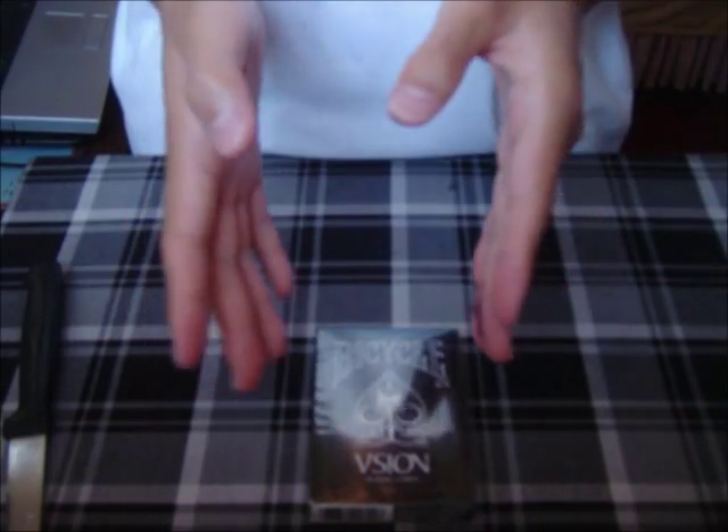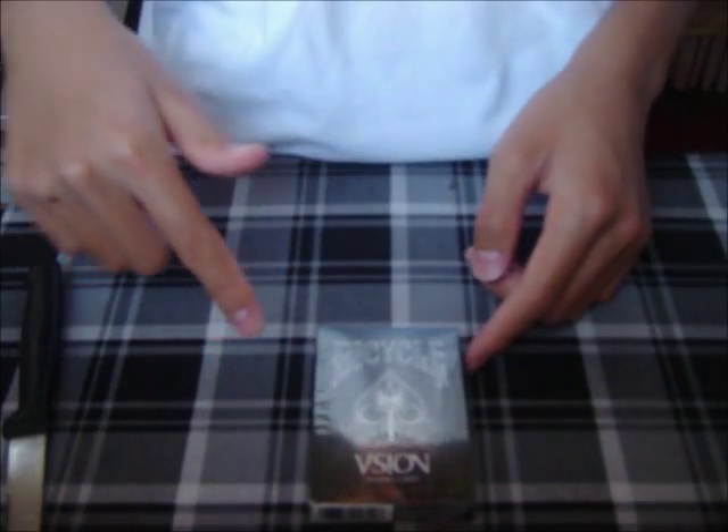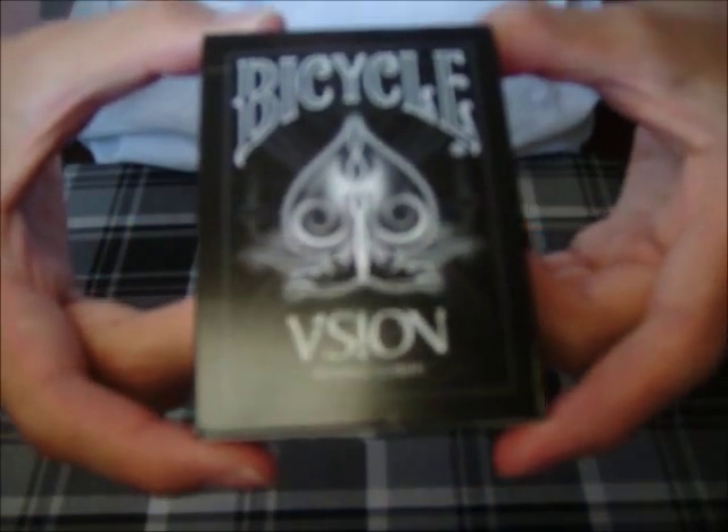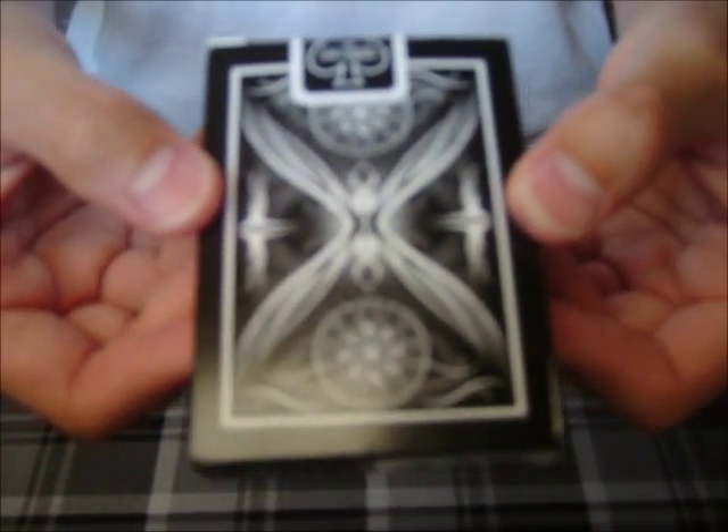So instead of fast forwarding like I usually would do, I'll just cut the video and get all this cellophane off. Alright, so I've taken the cellophane off and now you guys should probably have a better idea of what the box looks like. There's the front and now here's the back.